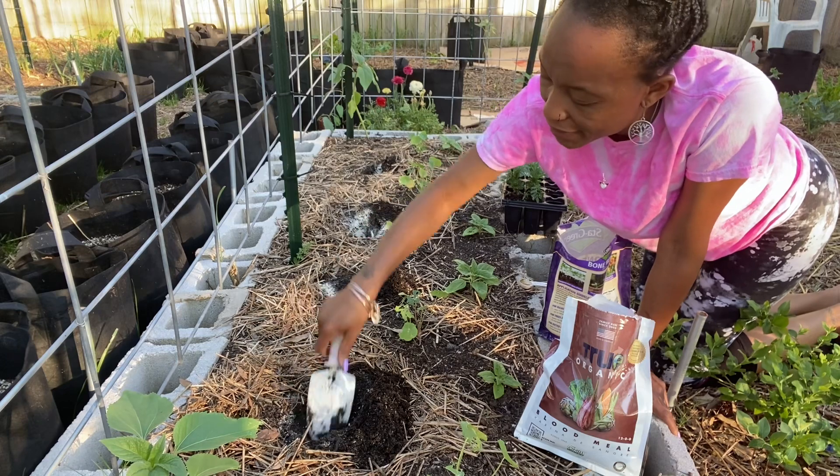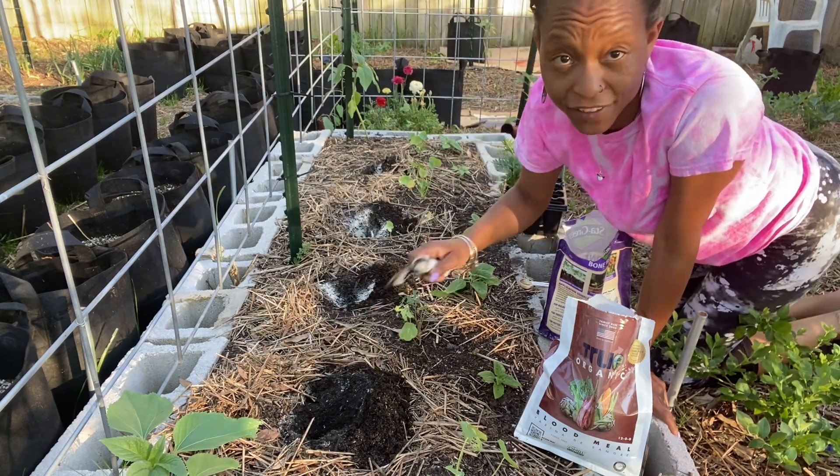Having worms in your bed is not a bad thing — that means there's life in the soil.